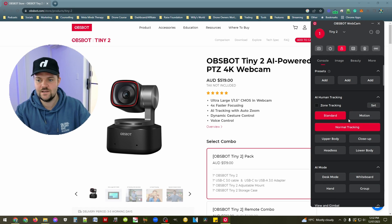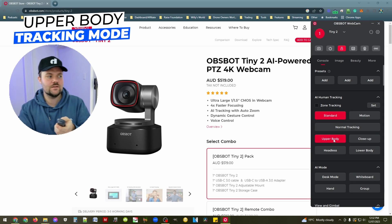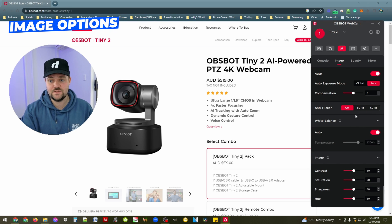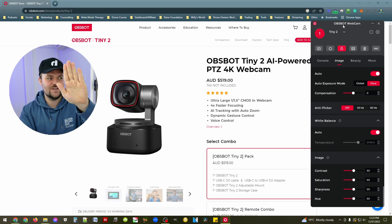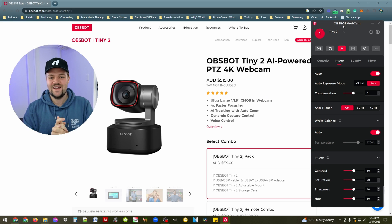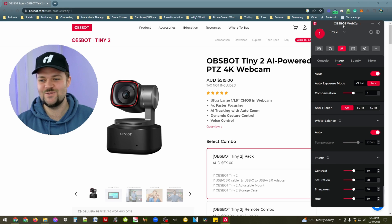I'll go with normal tracking now so it focuses on me, upper body, and zoom in just a little. I can go into the image options and really customize everything — exposure, white balance, contrast, saturation — all at full control within the OBSBOT panel, while still using OBS to do the recording.